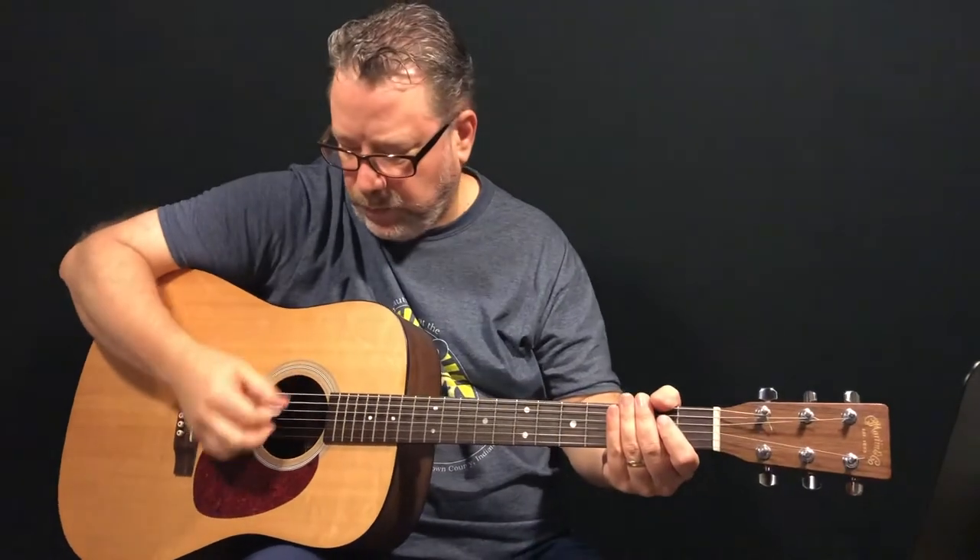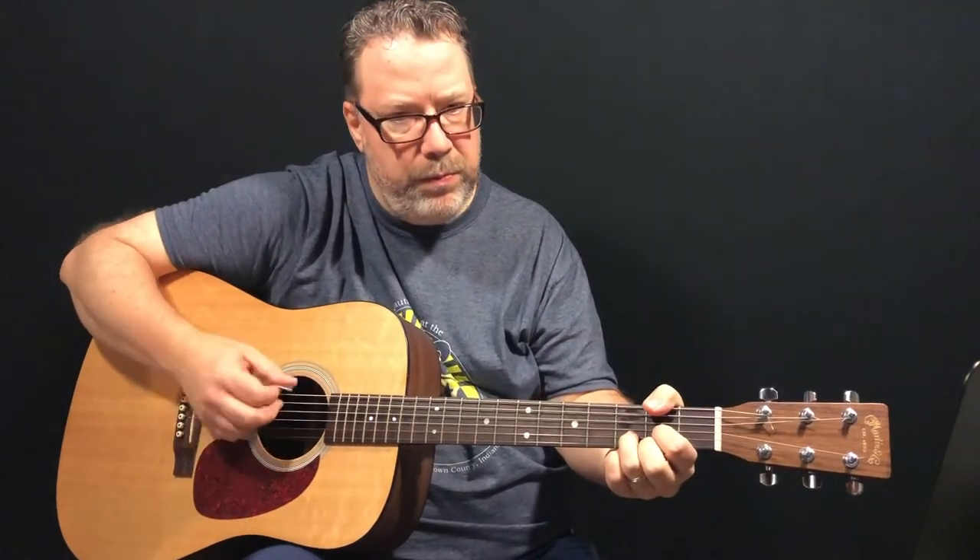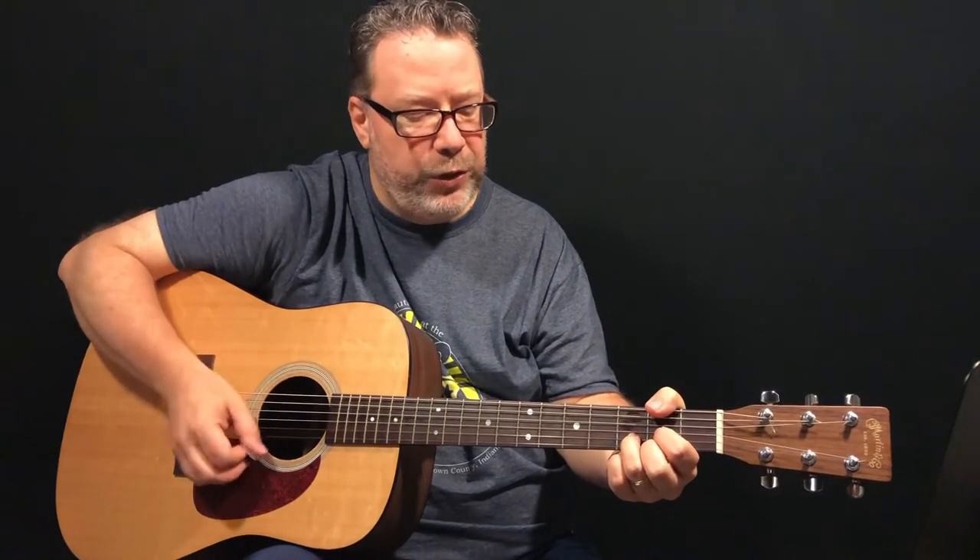Another tip here: play around with the pressure that you use on your thumb. You'll have to kind of mess with that. You want to hold it down, but you don't want to white-knuckle it. You want this kind of fluid motion, and you'll feel a lot more control there.